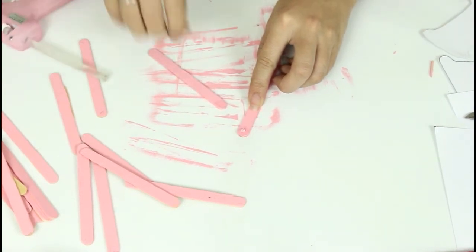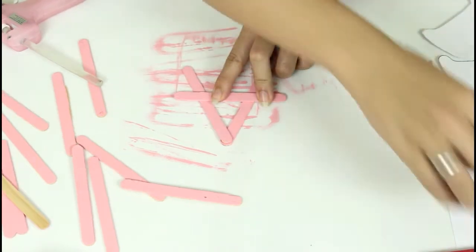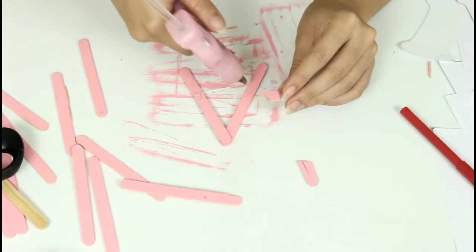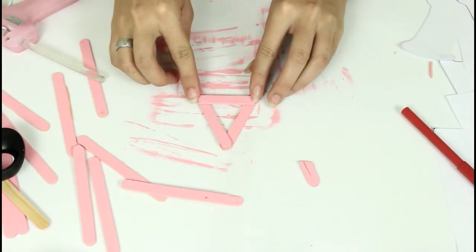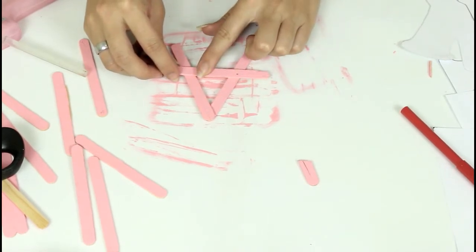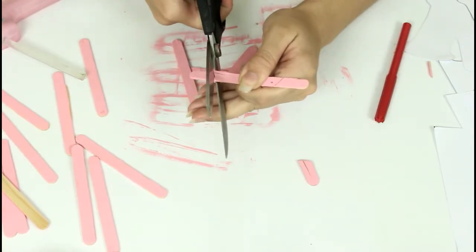Feito isso, vamos pegar dois palitinhos e colar um em cima do outro como se fosse fazer um triângulo. Você passa um pouquinho de cola ali na ponta e cola. Depois, vamos colar outro no meio, formando assim uma letra A. Você mede ali, recorta o pedacinho que sobrou, e cola aquele palitinho no meio. Vamos fazer a mesma coisa do outro lado — medir o palito para cortar as sobras e depois é só cortar ali.